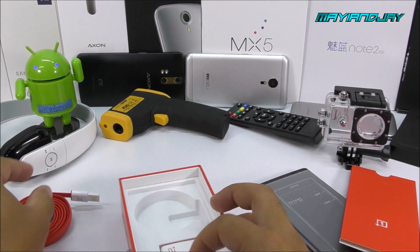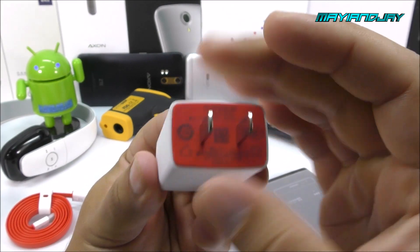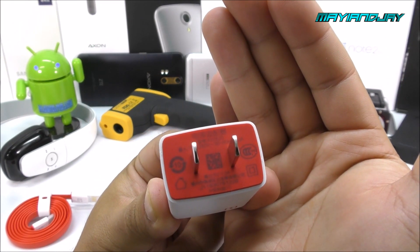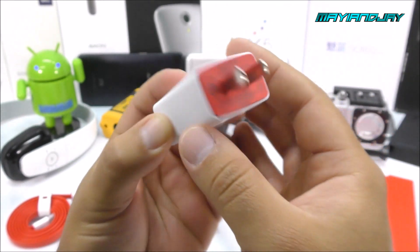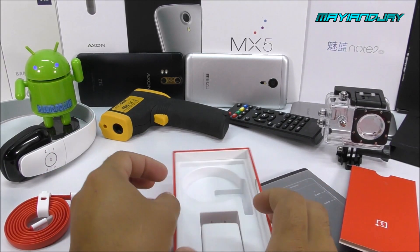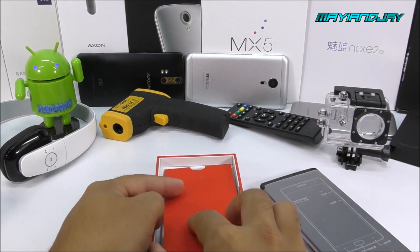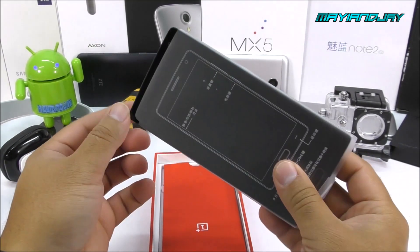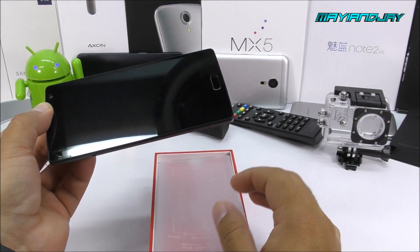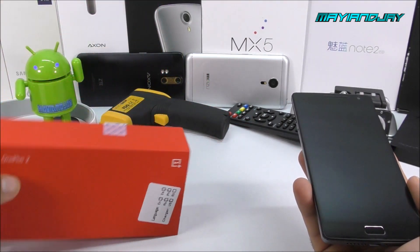Also we're going to find the wall charger. I think this supports fast charging — it says 5 volts, 2 amps, so it is a 2-amp charger with a unique design made by OnePlus. The phone also came with a screen protector, and the great news is you don't have to break it if you plan to resell. I always recommend keeping boxes — boxes do increase the value of a phone, and I never recommend throwing them away.